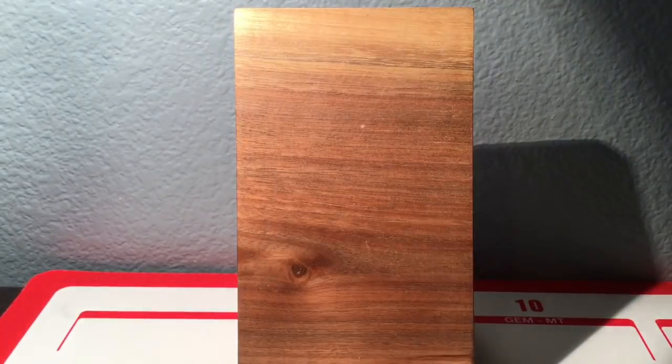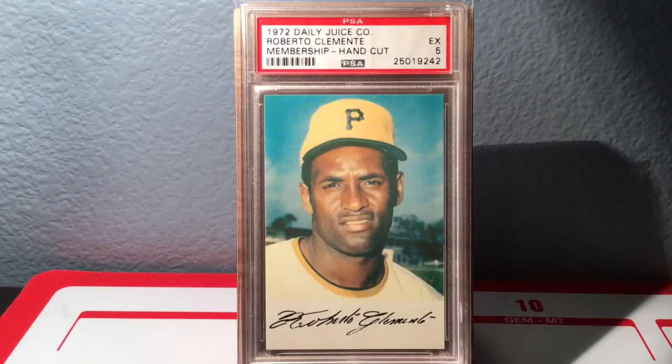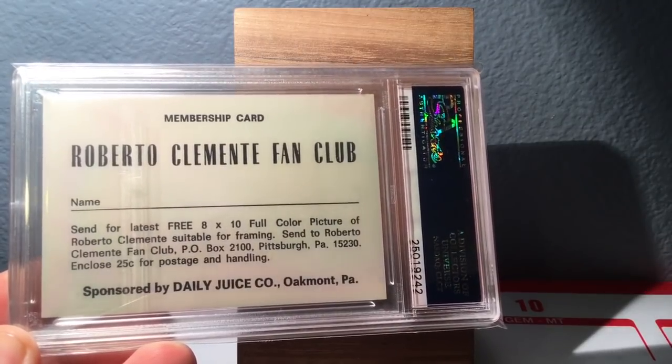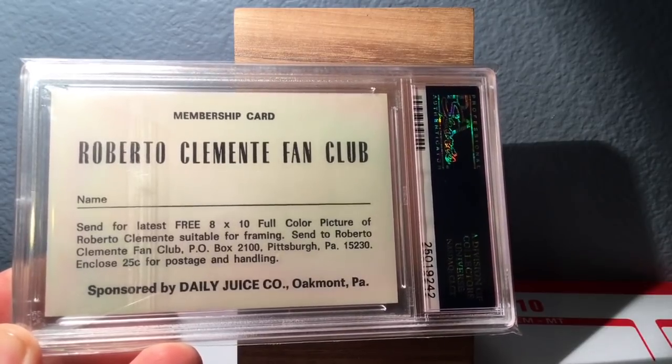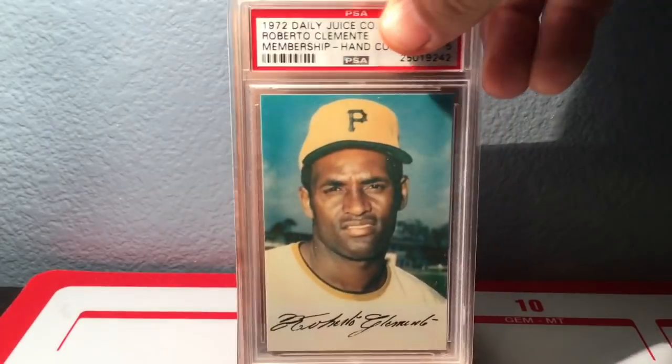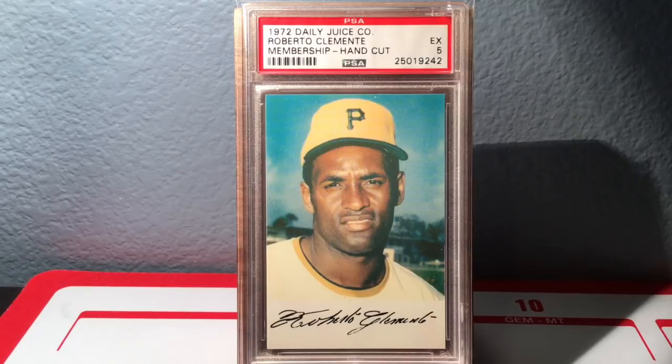This one I got today actually — and this is the card that inspired me to do this showcase video. I finally got it; I've been waiting on it for a while. This is a 1972 Daily Juice Company membership card for the Roberto Clemente Fan Club. You could send in 25 cents and get an 8x10 full-color picture of Roberto Clemente. These are shockingly easy to find and inexpensive — I paid, I want to say, $17 shipped for this card. It's very different, very cool — I love the quirkiness of it, certainly non-mainstream and unique.